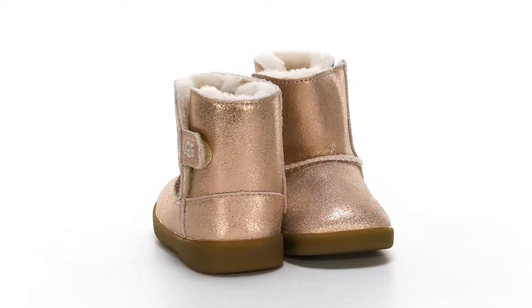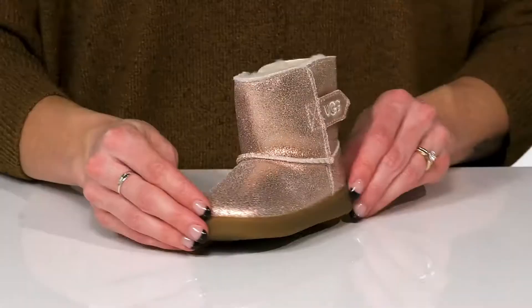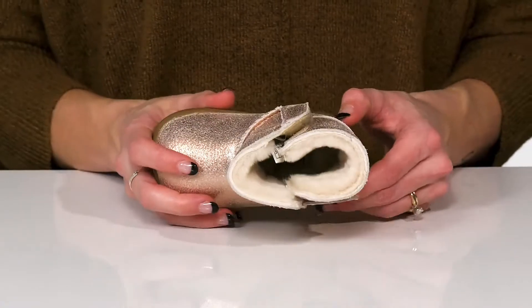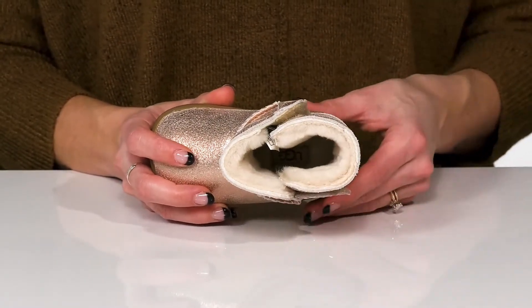Your kiddo will look as cute as a button in these boots from Ugg Kids. These feature a glittery suede upper, and of course inside is the Ugg plush lining and footbed to keep their little tootsies warm.